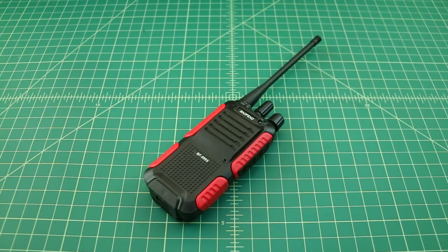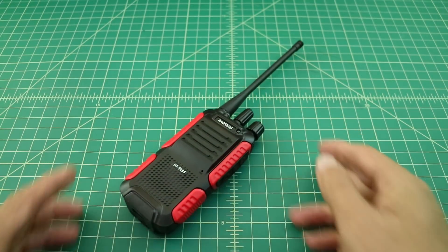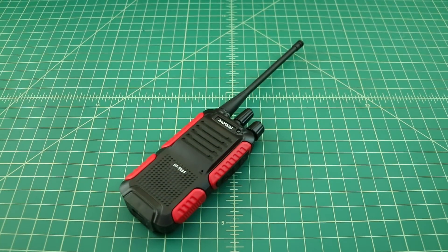What we have here is a Bofang BF-999S UHF handheld radio. What I wanted to do is take a quick look at this, see how it ships, what it comes with, maybe program it a little bit using Chirp, and then take it outside and do some range tests to see how it performs.